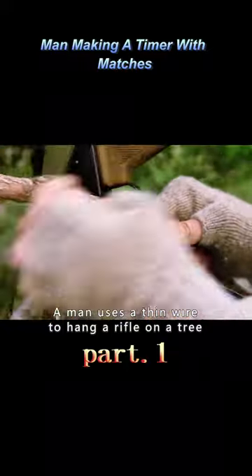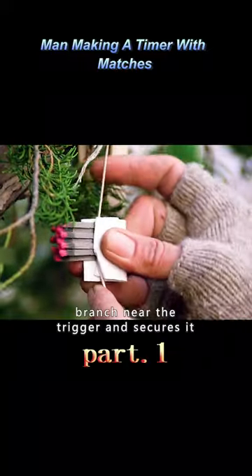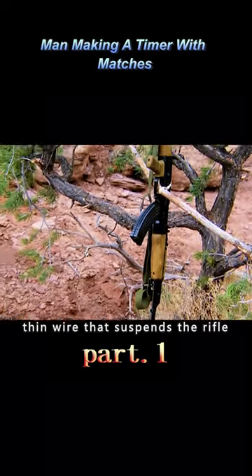A man uses a thin wire to hang a rifle on a tree. He then positions a tree branch near the trigger and secures it. Next, he uses a matchstick to hold the thin wire that suspends the rifle.